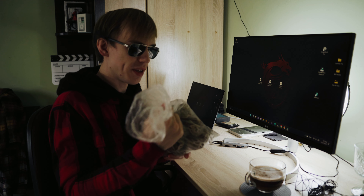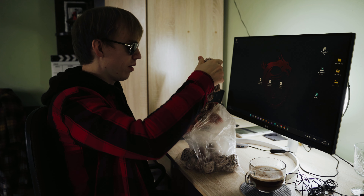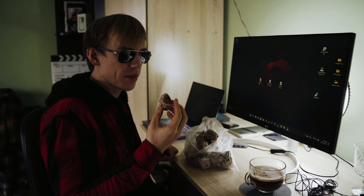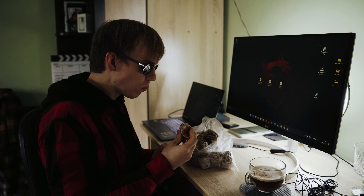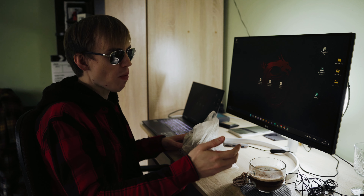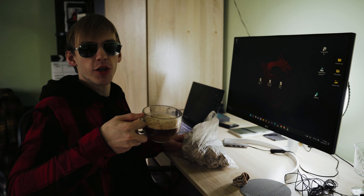This is dried persimmon — they're very, very delicious. I buy these every winter. The dried persimmon tastes very, very sweet. And some good medium roast coffee. Cheers, everyone.